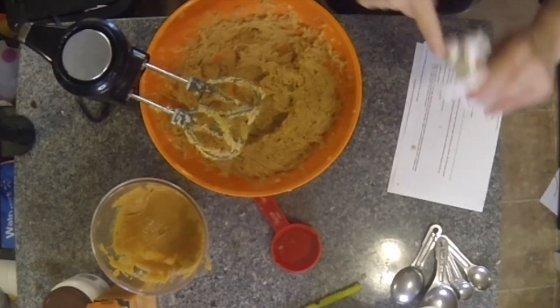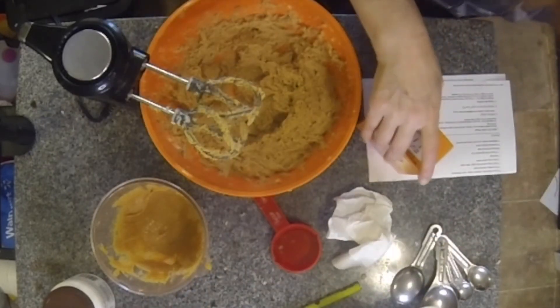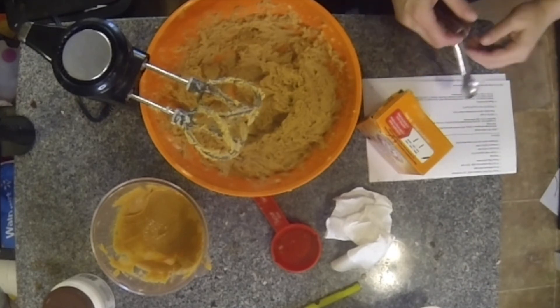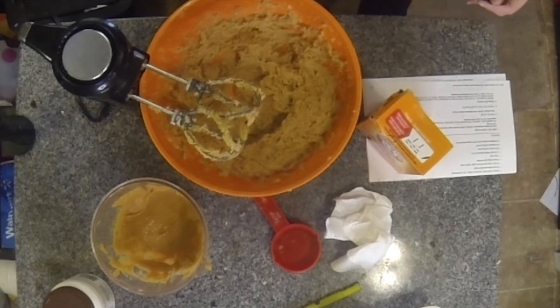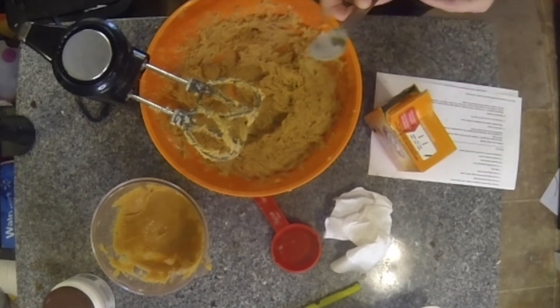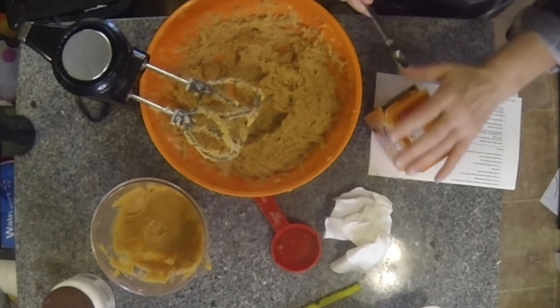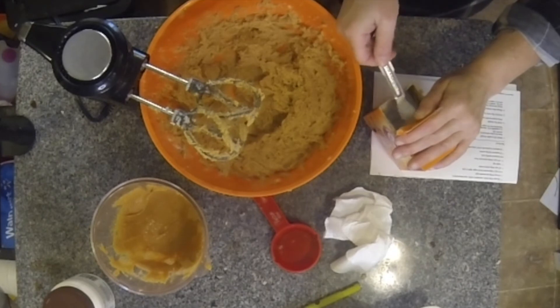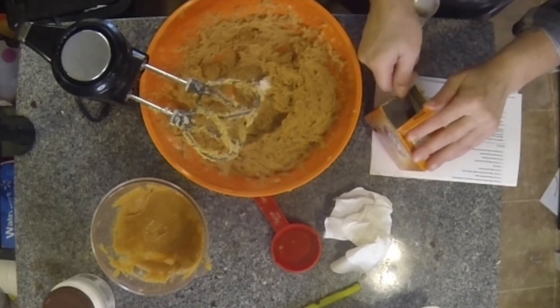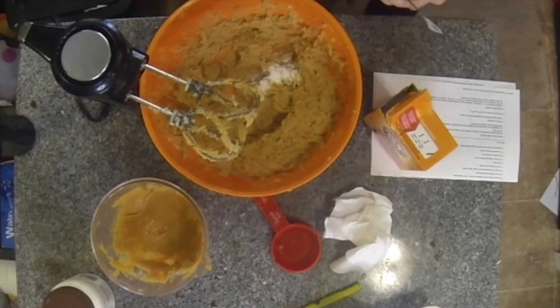The recipe calls for three quarters of a teaspoon of baking soda. Three quarters — so a half and a quarter teaspoon. And then I need half a teaspoon of baking powder.